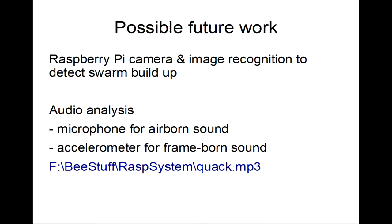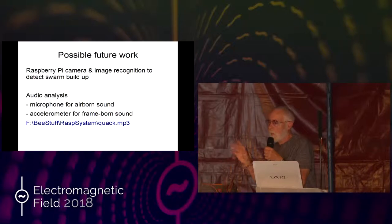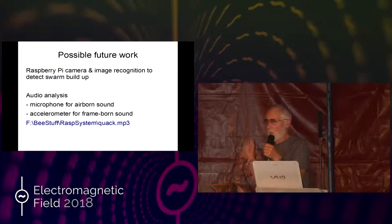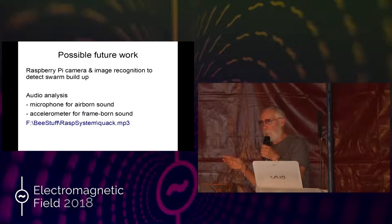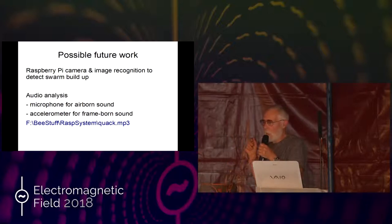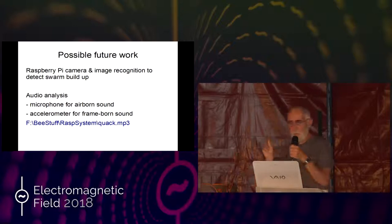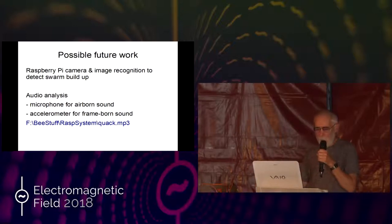Future work: possibly image recognition, so you can detect swarm patterns on the front of the hive — when they're about to swarm the front of the hive will be plastered with bees. You can do image recognition and get advanced notification. With ThingSpeak you can send an alarm to your mobile. You can also do audio analysis — a microphone for airborne sound, or an accelerometer mounted on the wood of the frame for frame-borne sound.